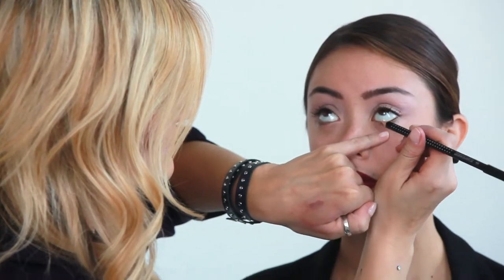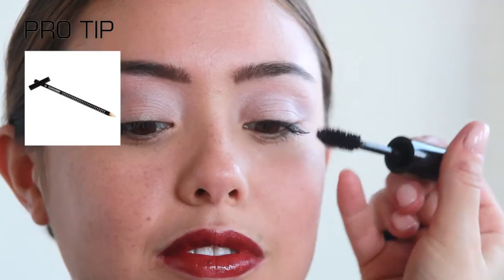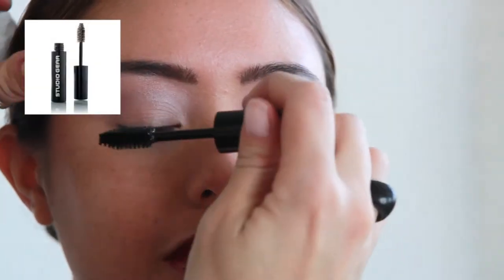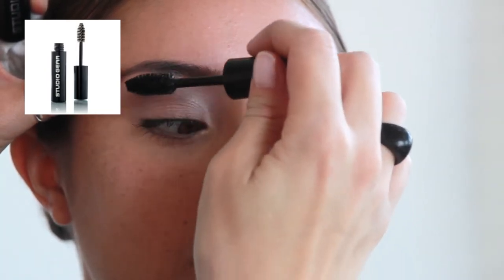Pro Tip: apply the inline outline pencil along the lower waterline to brighten the eye. Then apply Definitive Mascara starting at the base of the lashes, wiggling the mascara wand back and forth for volume and rolling up the lash for length.